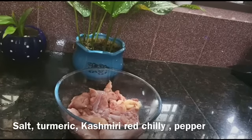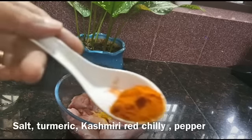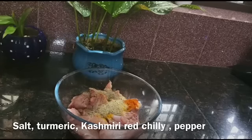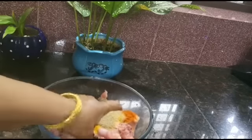I will put the marinade and put it in the kitchen. We start with a little bit of the pot, some cashmere pepper, and pepper. I will add some salt, some pepper, and a little sugar.